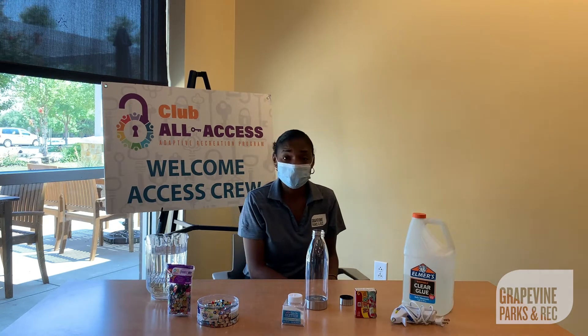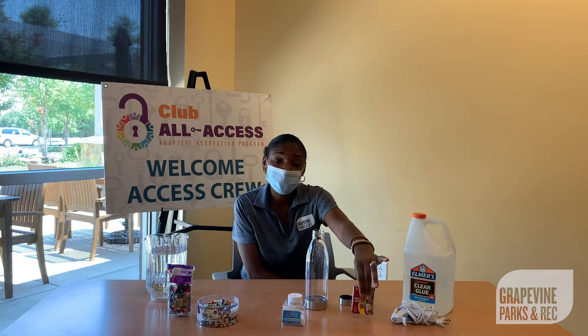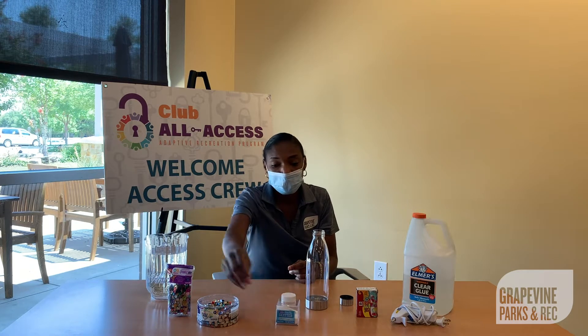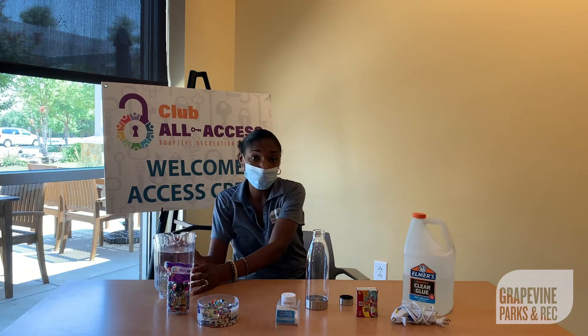Next, I'll tell you what's needed for your sensory bottle. We have clear glue, a glue gun, food coloring, your water bottle, glitter, jewels, and sequins. And lastly, we have lukewarm water.